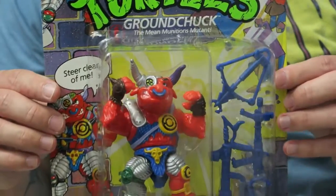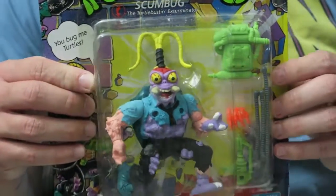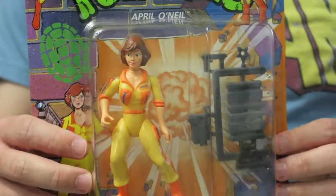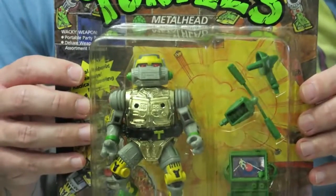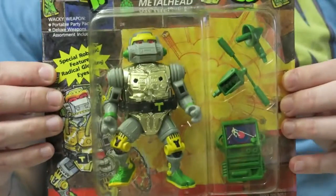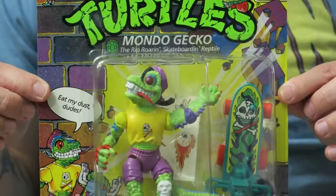We got Ground Chuck here — he's a villain. This is Scumbug — I used to have this guy when I was a kid. These next figures are some grails. Before Kimberly was bae, April O'Neil was bae. I've never had her before, so I'm really glad to have her in the collection. This guy right here is one of my favorites — Metalhead. He's an android turtle, and I actually got this guy on my seventh birthday. I'm really happy to have one of these again. They just bring back so many feels.